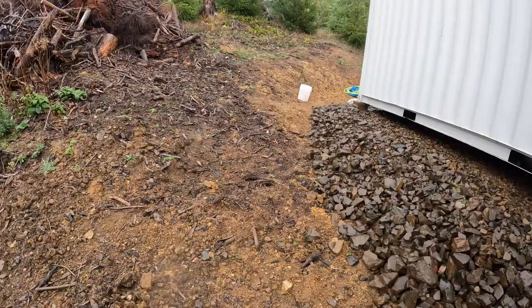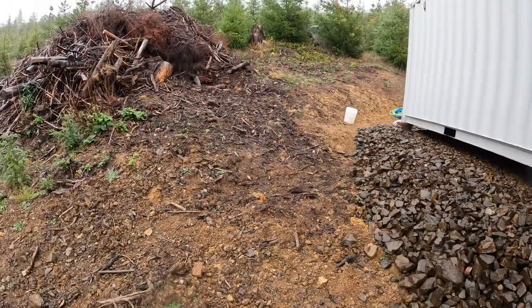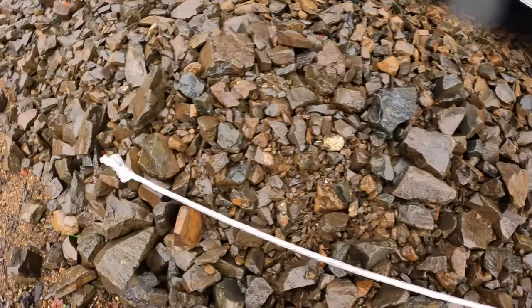I'll be putting a grounding rod in over here by the side of the cargo container where the Starlink dish pole is actually going to go. We'll dig a hole, put the pole in, drop some concrete in, and then I'll ground that pole and the dish to this grounding rod.